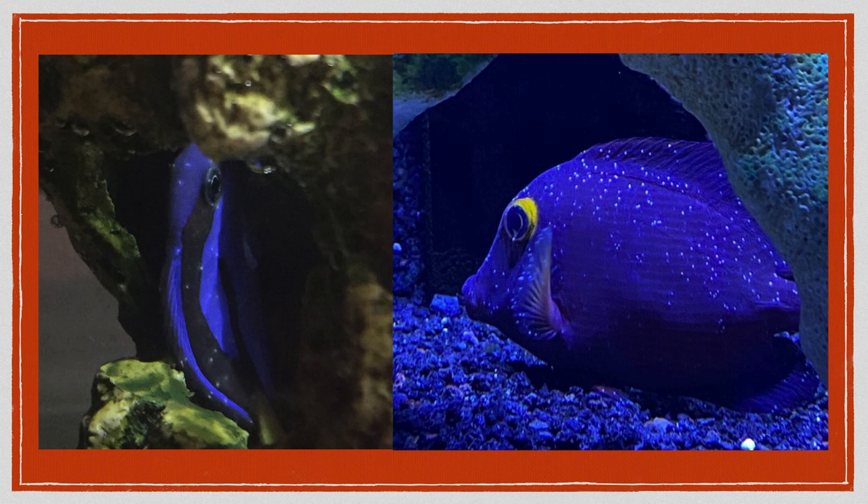Here are a couple of photos of fish with marine ick. The white dots are oval shaped and can usually be counted. These remain on a fish for three to seven days before the trophons which cause them drop off to continue their life cycle. Any white dots which remain on a fish for longer than seven days are most likely viral or bacterial growths. White dots that disappear in less than three days could mean marine velvet disease, a more deadly parasite.